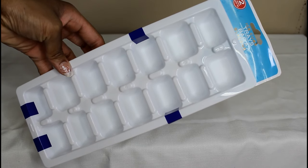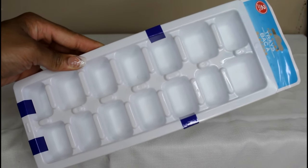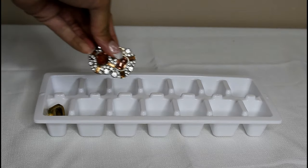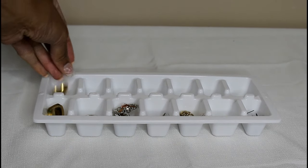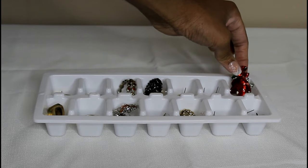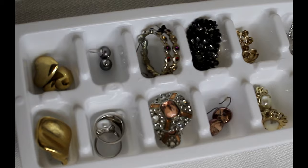I'm sure you guys recognize these — good old-fashioned ice cube trays. I'm going to use them to organize my smaller earrings: pearl earrings, button earrings, stud earrings, and earring backs, because I have a lot of them everywhere all the time. I'm also going to use them for my brooches and my rings as well. I love the way this came out because it has made it so much easier for me to find my smaller earrings.